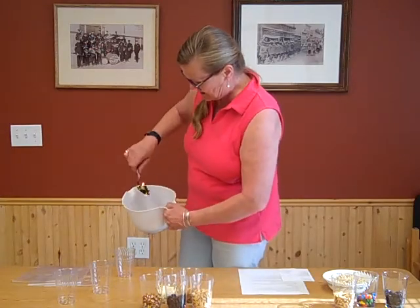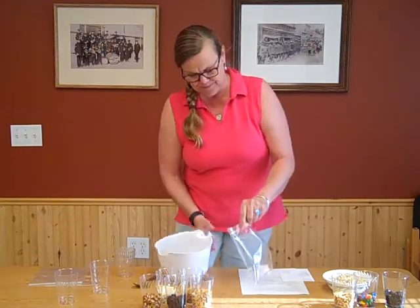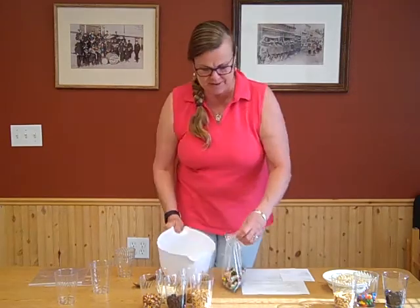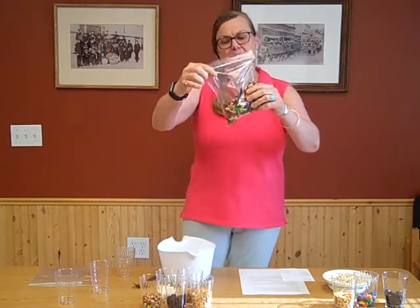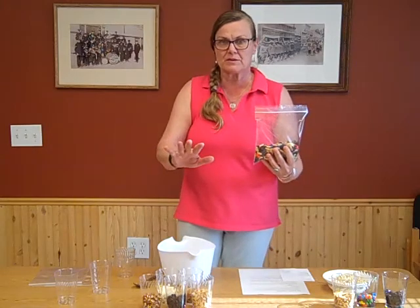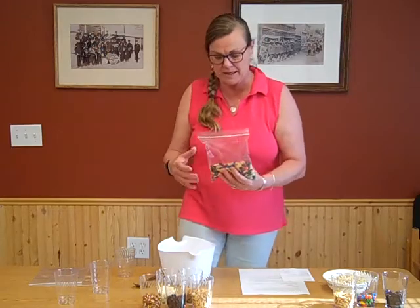Now you can see this in the clear plastic bag — we're showing it off for the sake of our show with our extraordinarily high budget for making cool things. One of the things you can do: if peanuts are not a good option for you for some reason, you can swap them out for almonds, cashews, or anything like that.